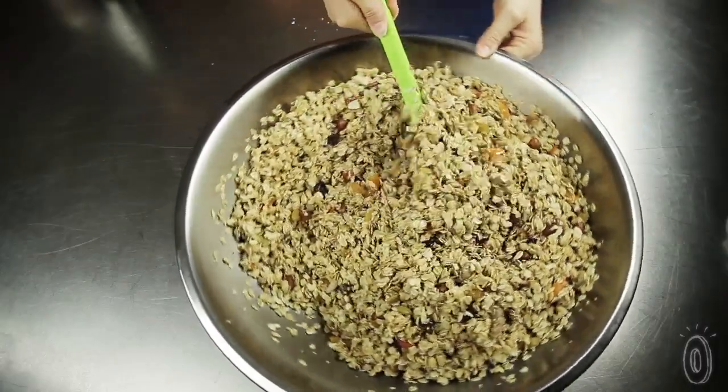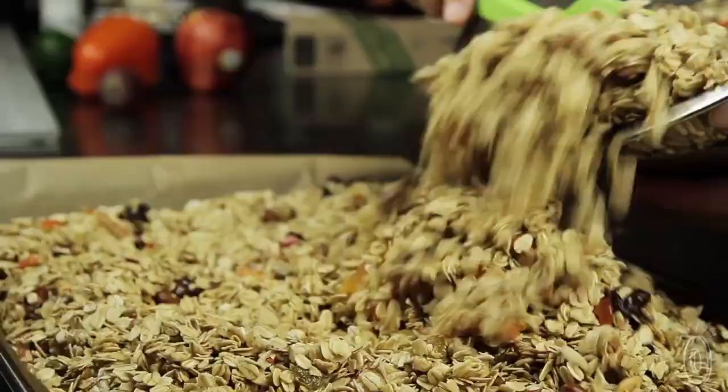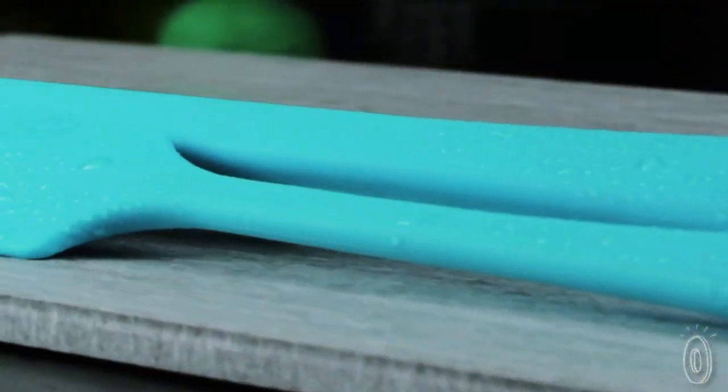Get It Right is living up to its name with products that will make you happy to upgrade the tools in your kitchen. We can't wait to see what they get right next.